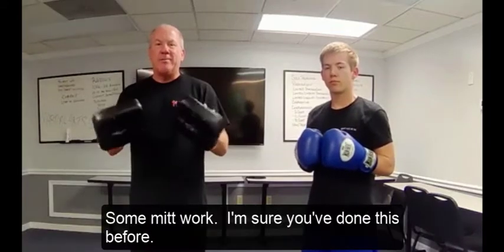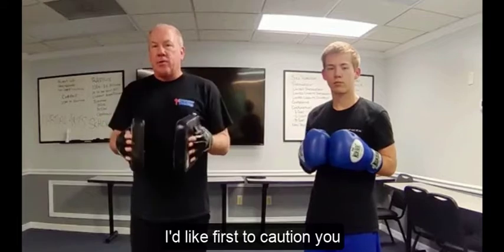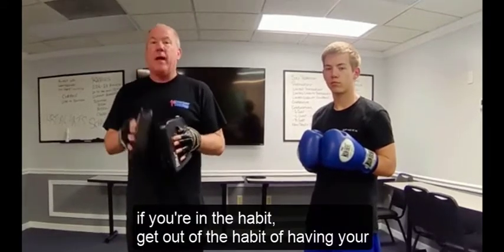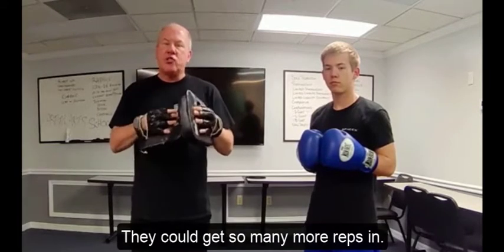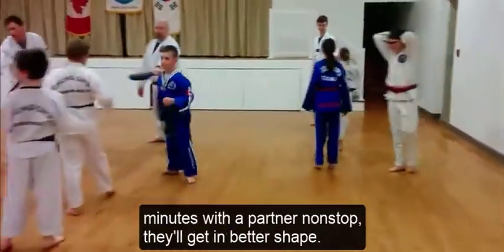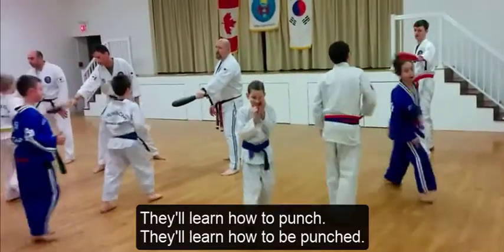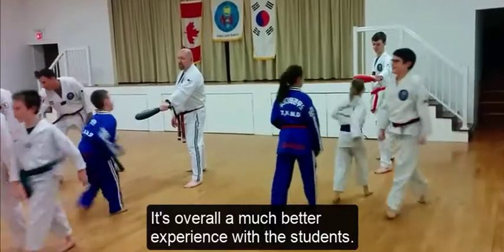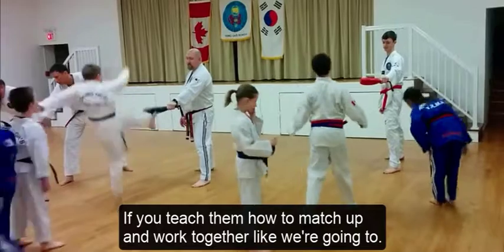My son Alexander and I are going to demonstrate some MIT work. I'd like first to caution you: if you're in the habit, get out of the habit of having your students line up and punch the target one at a time. They could get so many more reps in if they did that for a minute or two minutes with a partner nonstop.